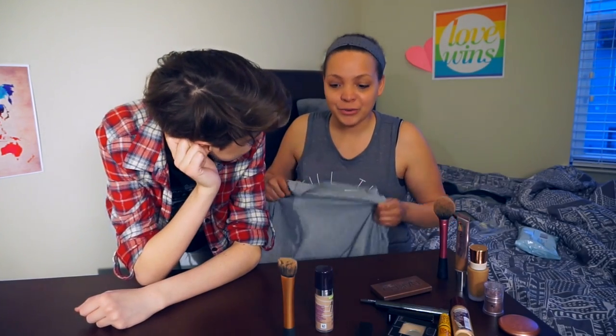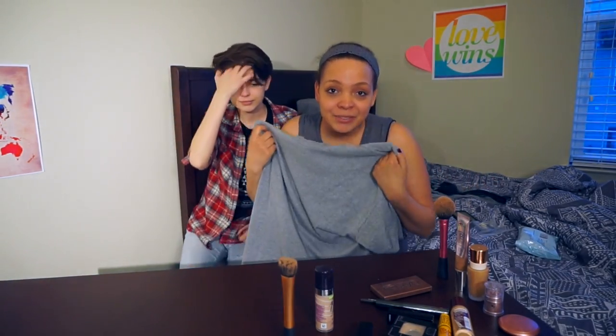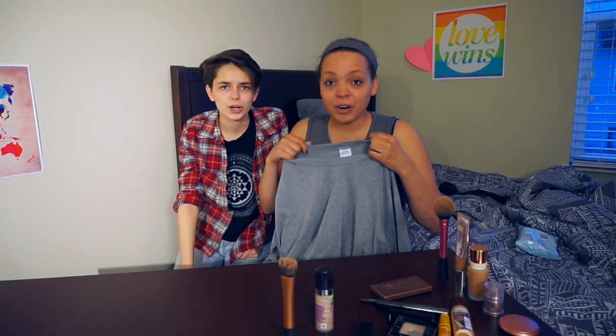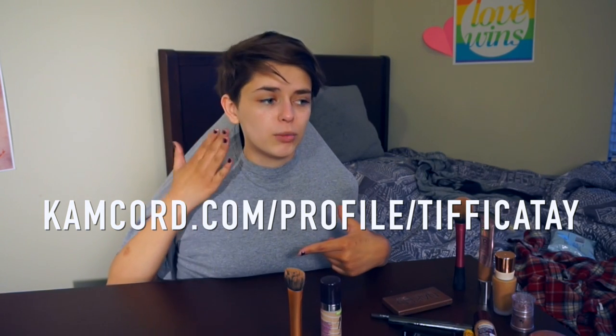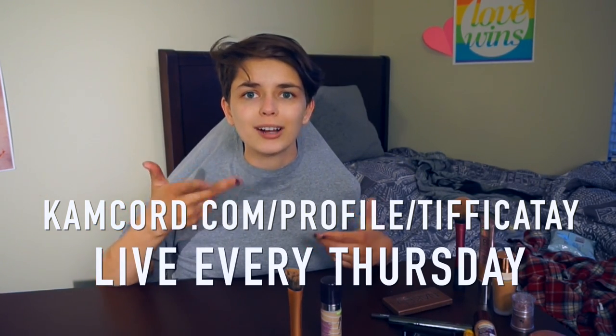Alright guys, so we are trying to figure out how to do this. We have a big old shirt here, and we need to get both of us in it with only one of our hands going through. We're gonna make it work. If you guys would like to see a different angle of this video completely live, uncut, you can go check out our CamCord at camcord.com slash profile slash Tiffika Tay. We go live every Thursday, so go check it out.